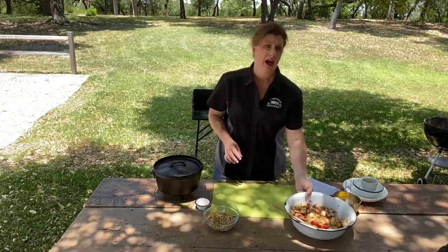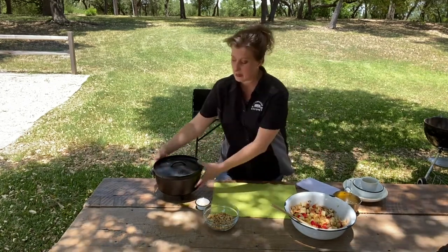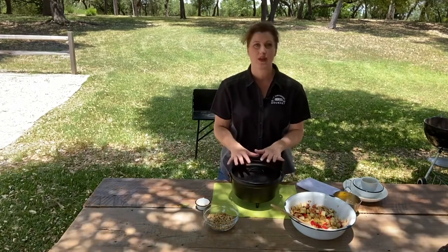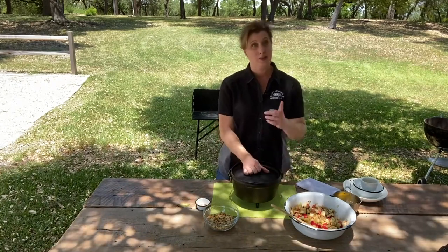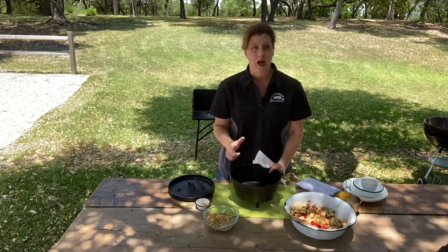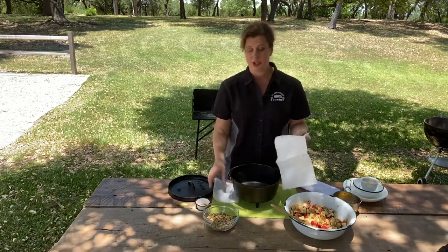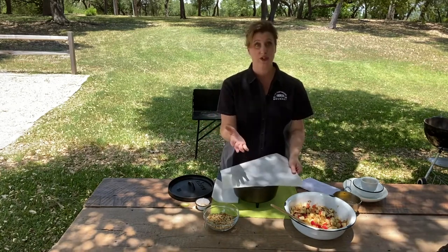I already have the fire going and a charcoal chimney that still has some hot coals that we'll be adding to the top. Why we're not preheating: I want everything to warm up at once. We're not searing, we're not sauteing — we want to just cook this slowly, camp dutch oven style. Using a deep dutch oven is the perfect way to make a crisp or a cobbler because there's a lot of room for steam, and that's what you want. We want to trap as much steam as possible.